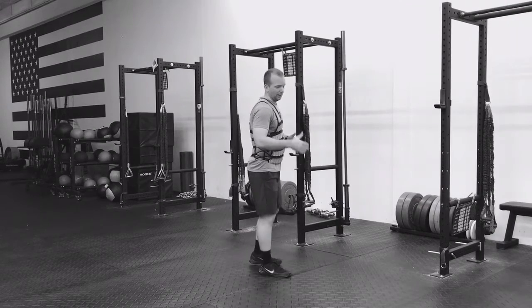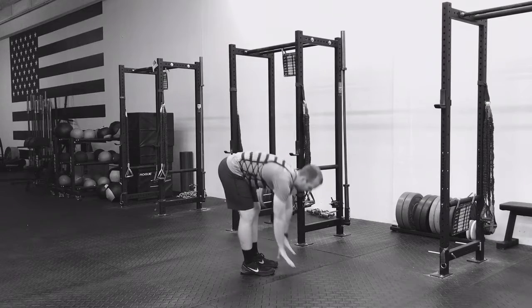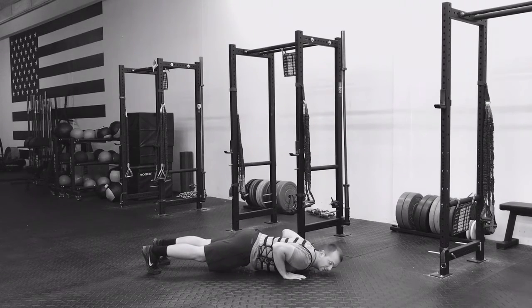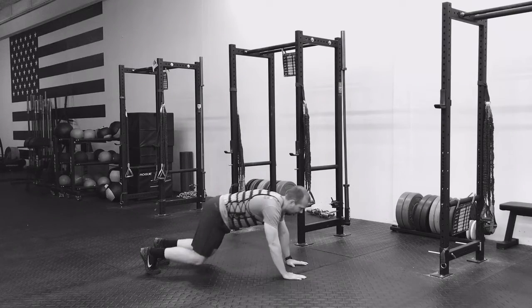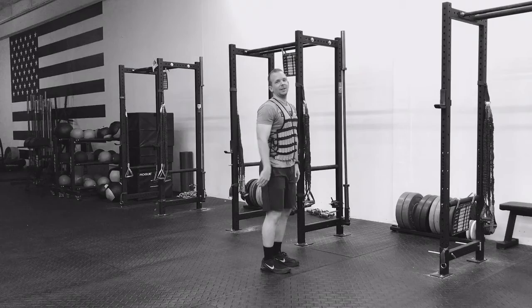So I'm going to go through the movement. We're going to start with a vertical stance, hands down by the feet, kick the feet out, push up, chest touches the ground, back up to the top, feet to hands, and a big jump. And that's the burpee.